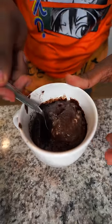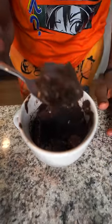All right, my mug cake is finally done and I'm not gonna lie, this looks good as hell. Wow, this tastes amazing, this is good as hell.